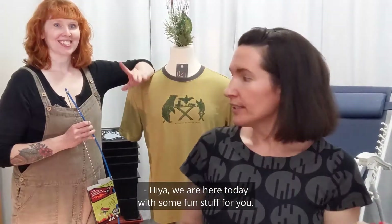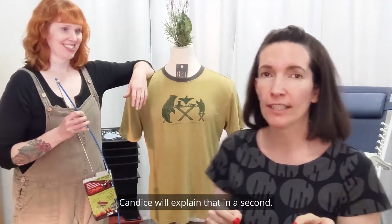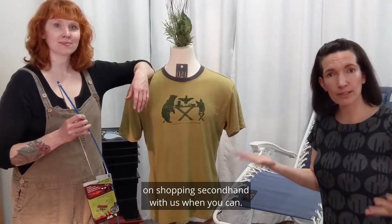Hiya! We are here today with some fun stuff for you. Candice will explain that in a second. I'm happy you're all here, especially happy because we know you guys try to focus on shopping secondhand with us when you can. Totally appreciate that. What have we got today?